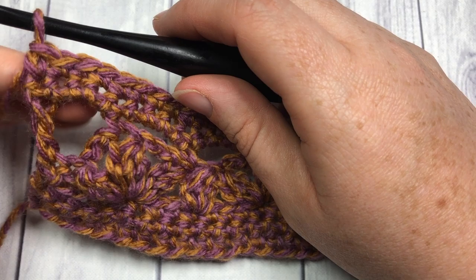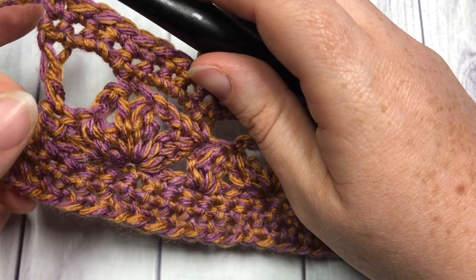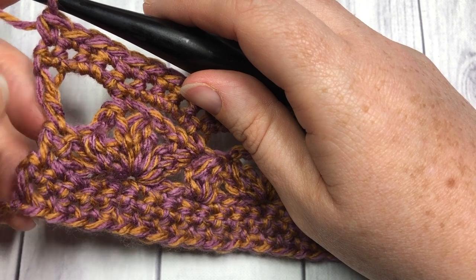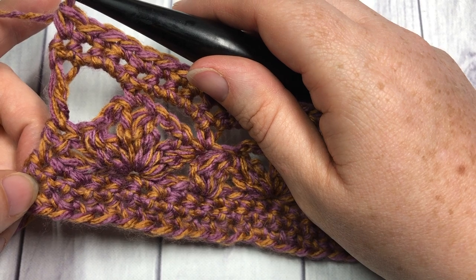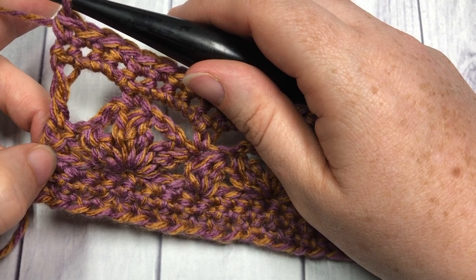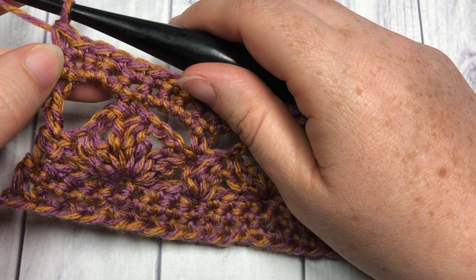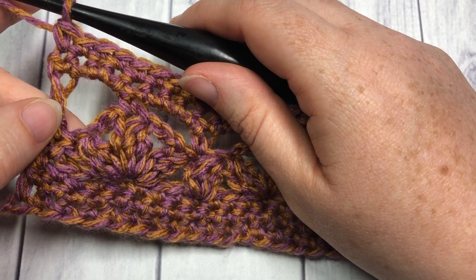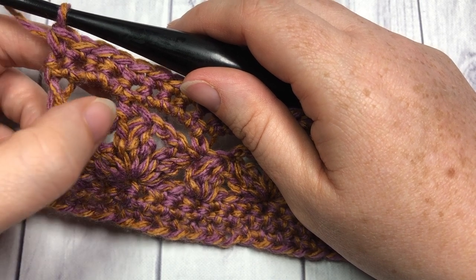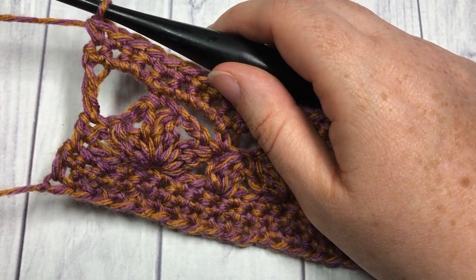At the end of Row 7 you begin a repeat for the rest of the pattern. For Rows 8 through 64, or until your work measures approximately 20 or 21 inches, continue repeating Rows 2 through 7 — two rows of single crochet, your row of cluster stitches, your row of chain stitches, then two more rows of single crochet. Then repeat Row 6 one more time — single crochets into the chain spaces — and that brings you to the end of the body of your shawl.